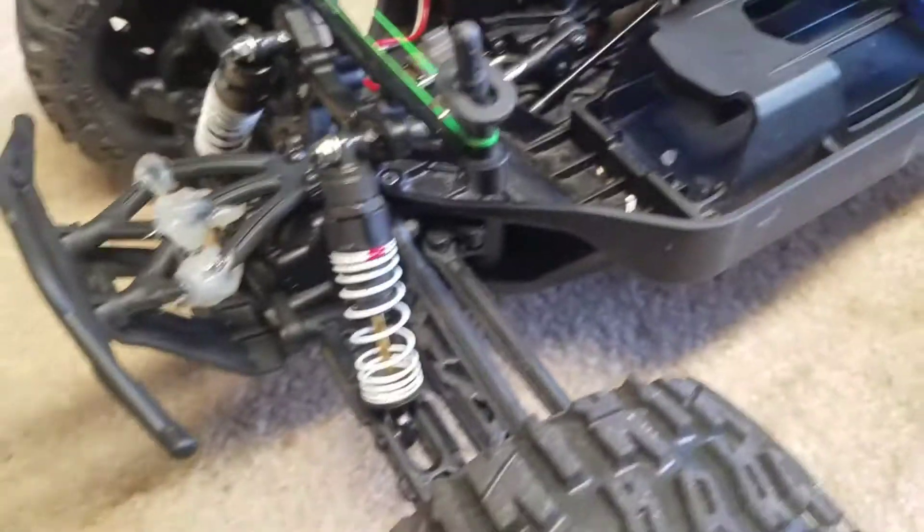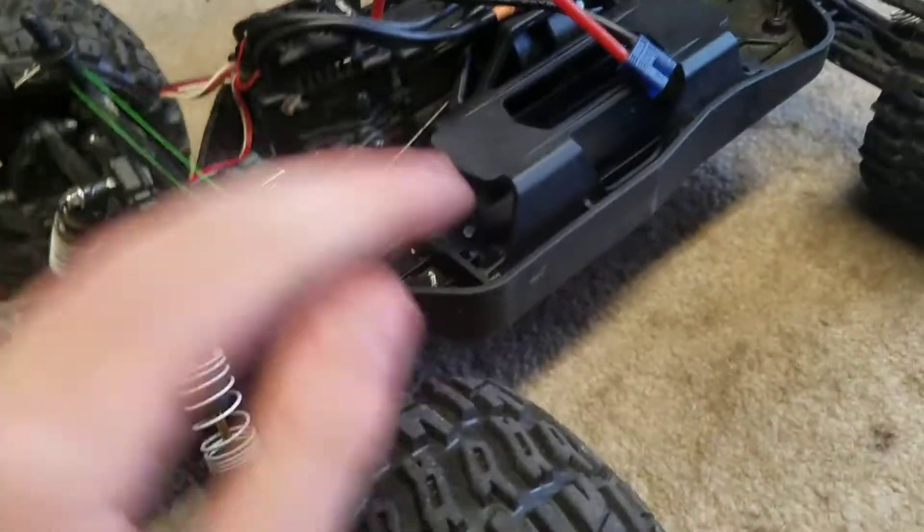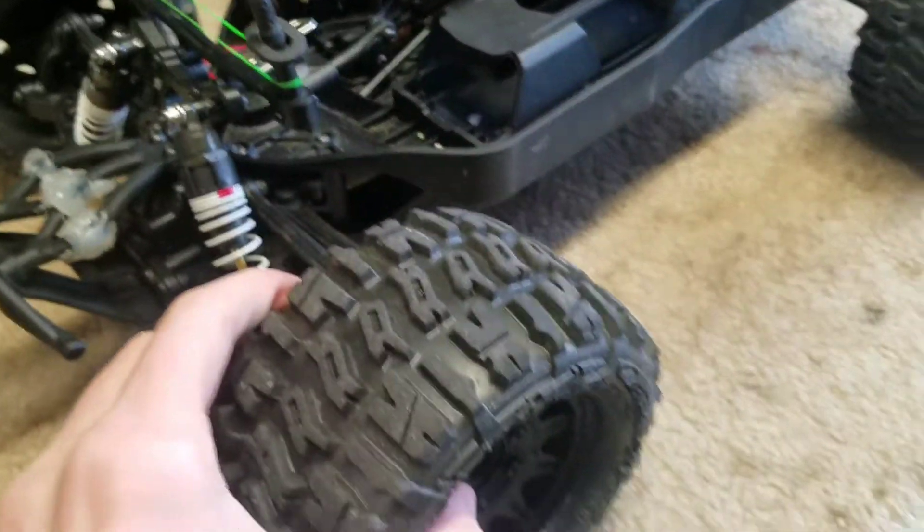What is going on guys? Welcome back to another episode of RCT&D. Today I'm going to show you guys how to prevent water from getting into your tires and how to fix it if that does happen.